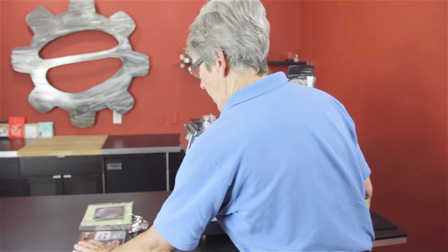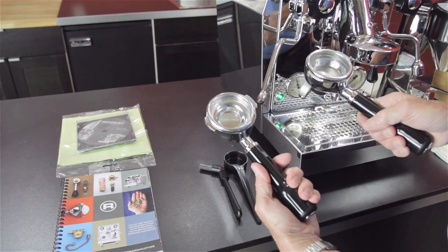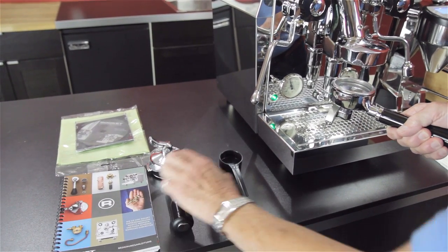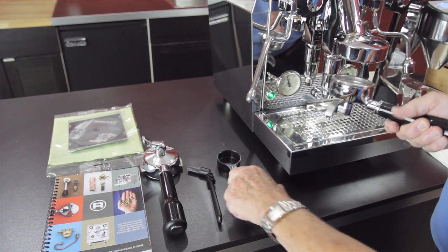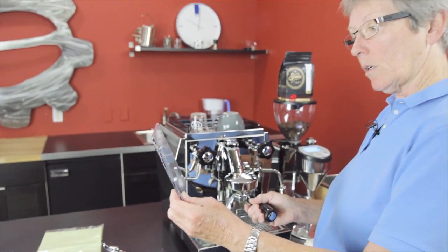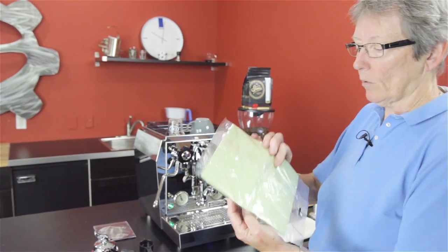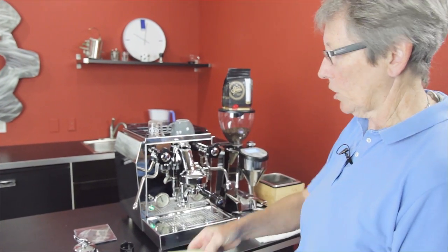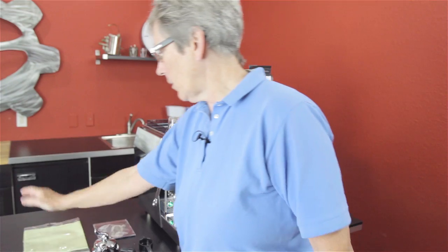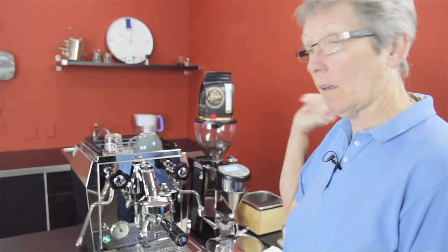What else comes in the box? You'll get a double spout portafilter. You get a single with a single basket inside there. You get this handy-dandy little brew head brush, a scoop. You're going to get a DVD that gives you the basics on how to get started with this machine and brew yourself a shot. And you're also going to get a microcloth for keeping it shiny. The microcloths are the way to go. It is a polished stainless steel casing, and that keeps it nice and shiny.